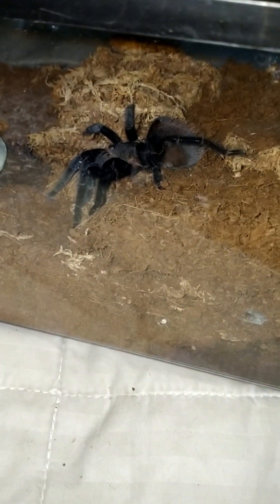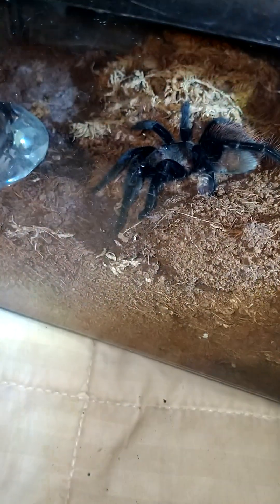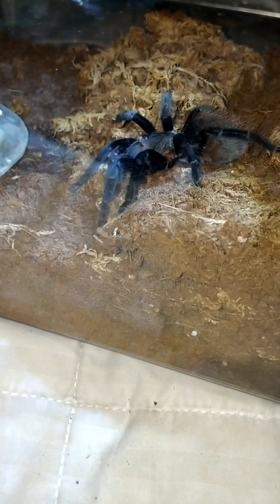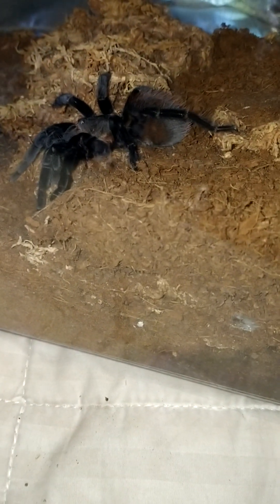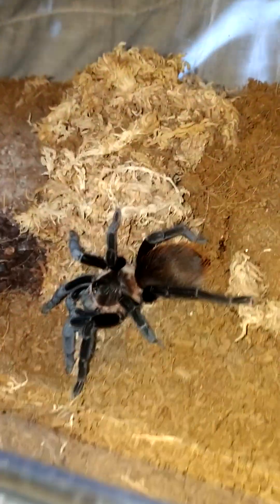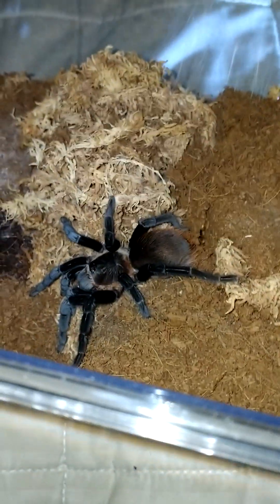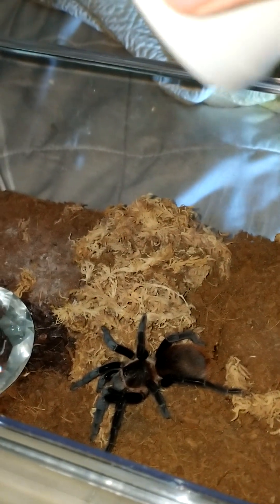Let's take a look. It's a tarantula. I'm going to open up the lid, and there it is, hanging out. Now you see this? Let's see how this goes.